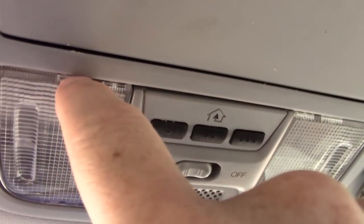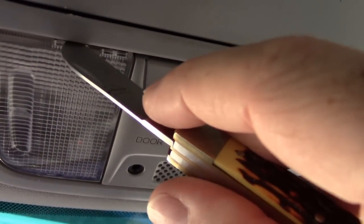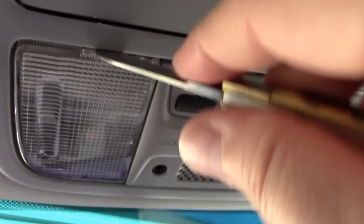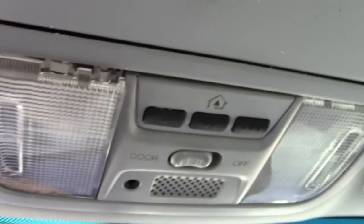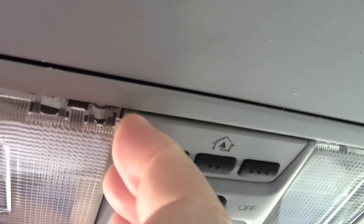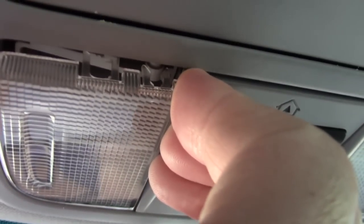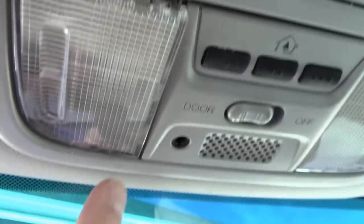What you do is take either a screwdriver or some sort of flat sturdy tool and put it up next to here, then kind of twist in and pull down. You'll see that those two teeth wrap around a little peg up top — that's what's holding it in. It's that way on this side and up here on this side.